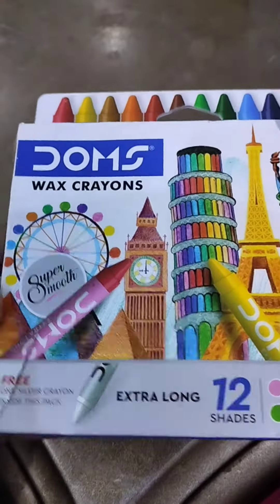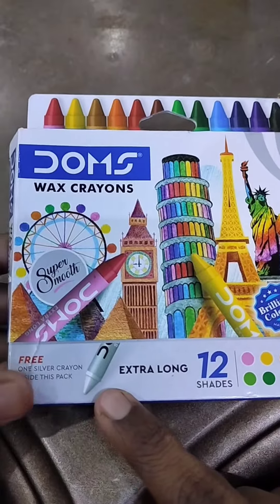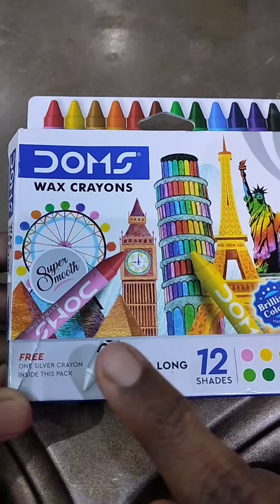Hi, Namaskaram! This is a wax crayon. I'm going to show you a wax crayon here. This is a wax crayon. This is a 12 shade.